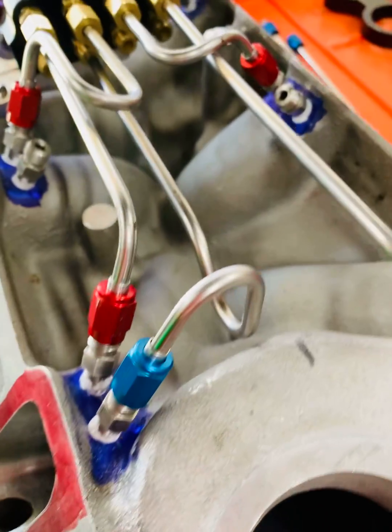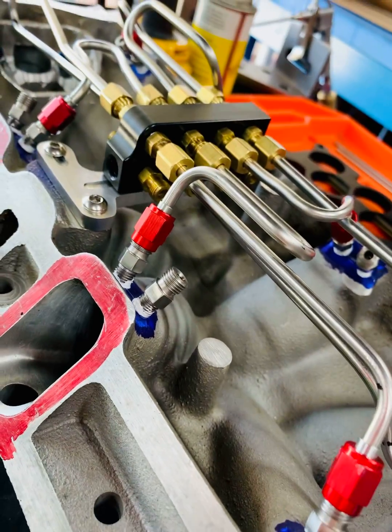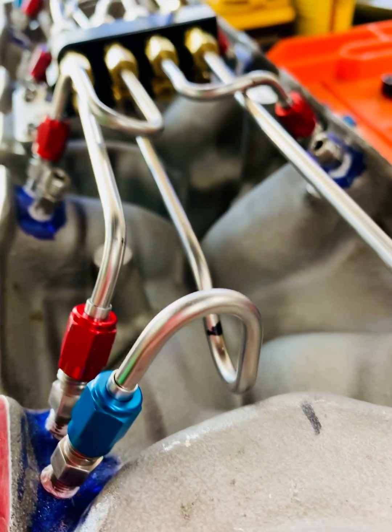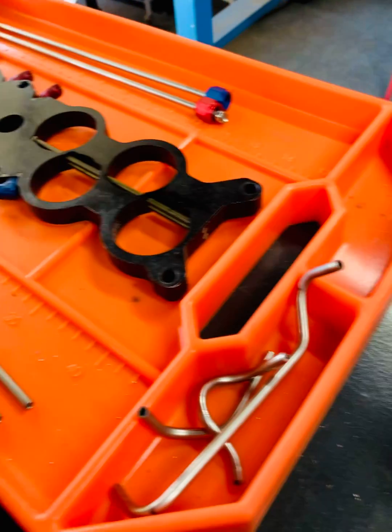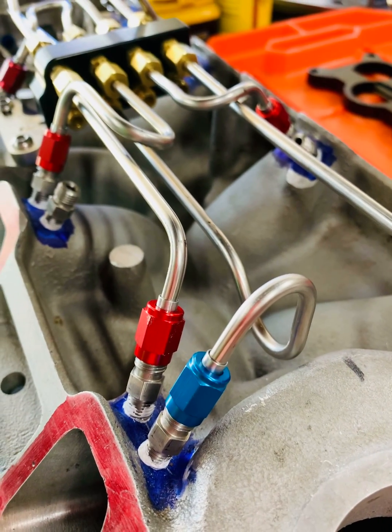That's the way this tube had to be run, and as you can see it ends up being pretty complicated to get all these bends correct. You do go through quite a bit of stainless tubing. These are some mock bends that I did just to make sure I could figure out how to run this panel right here.